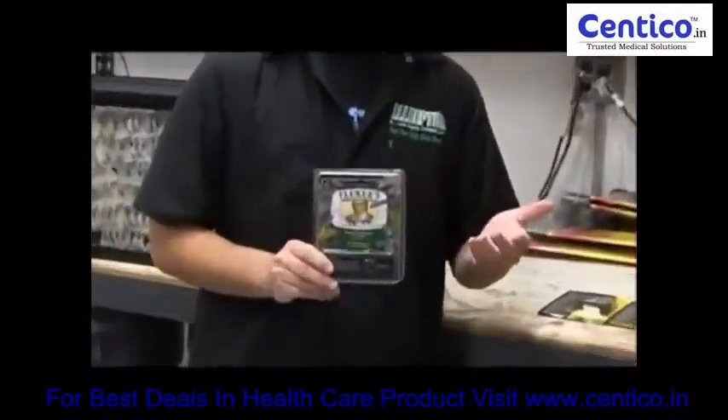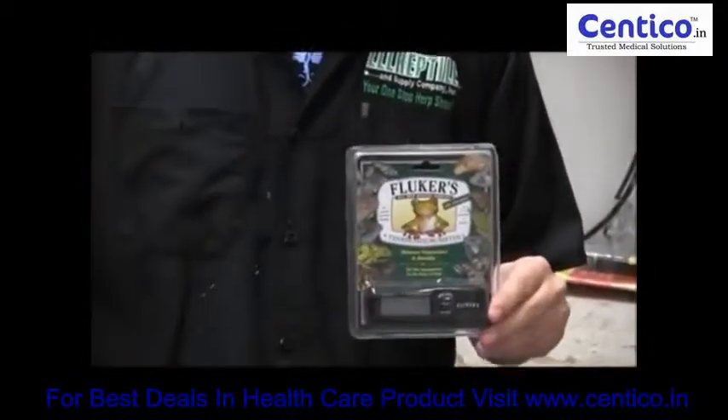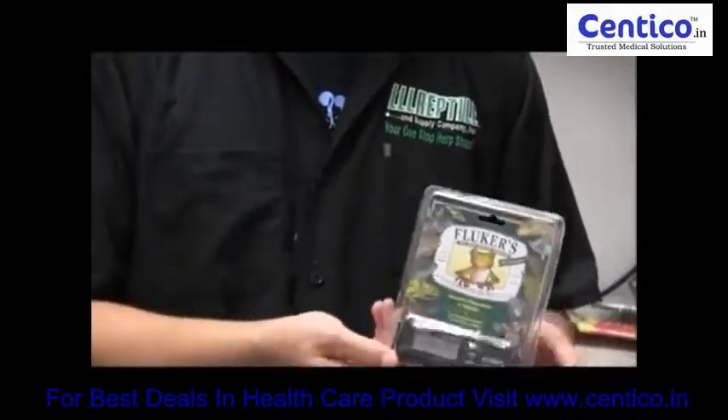What's up guys, Kyle here. Today we're talking about the Fluker's thermohydrometer. This is a cool option if you want to check out the temperature reading and the humidity in your reptile's enclosure.